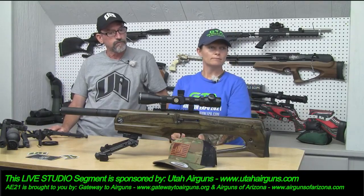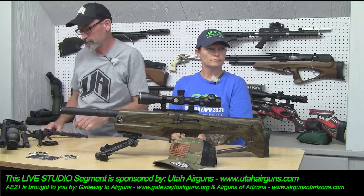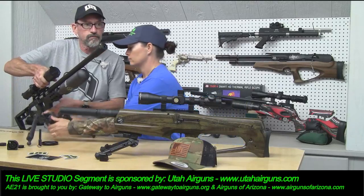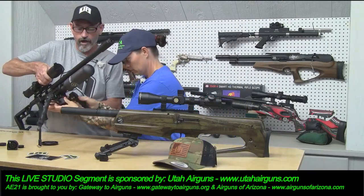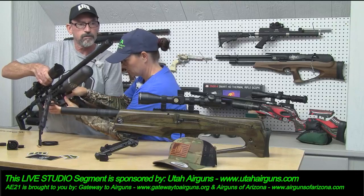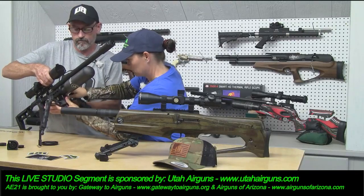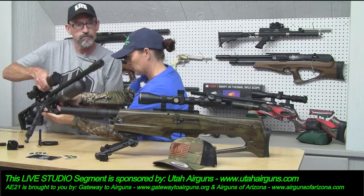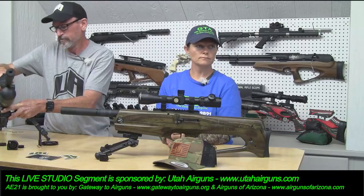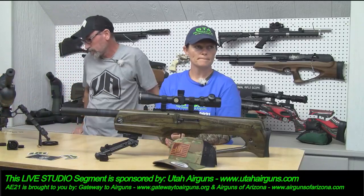We've rearranged the schedule to have all of the precision stuff be able to shoot on Friday. Wind looks five to ten on Friday, so basically all day — it'll be an all-day range day. Definitely you guys are going to want to come back and catch that live as we'll be shooting all day.